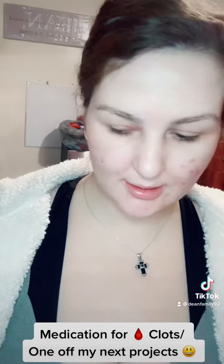This is for the blood clots that are in my legs. The reason why I say legs is because I'm pretty sure that those are the knots that are on the other side too.